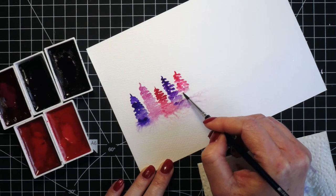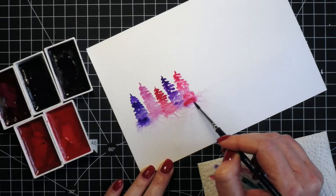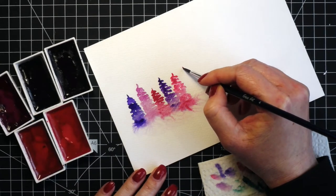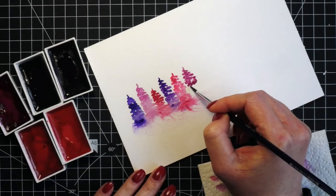I didn't have to cut off any of them, but it's going to be from border to border — you will see it in the finished card. I just prefer when there is a little bit of white space at the borders. Again, like on the first card, I varied the colors and the height of the trees, and when I was done I let it dry.